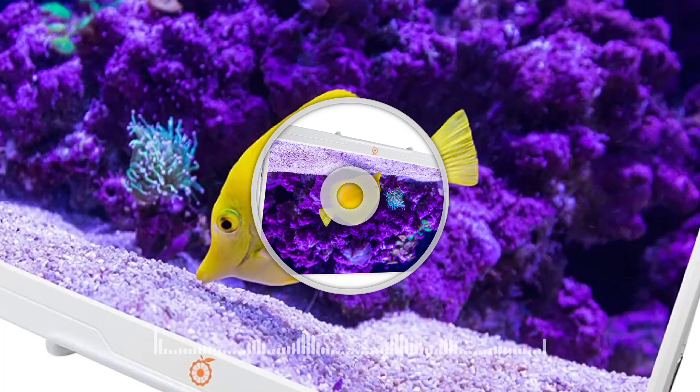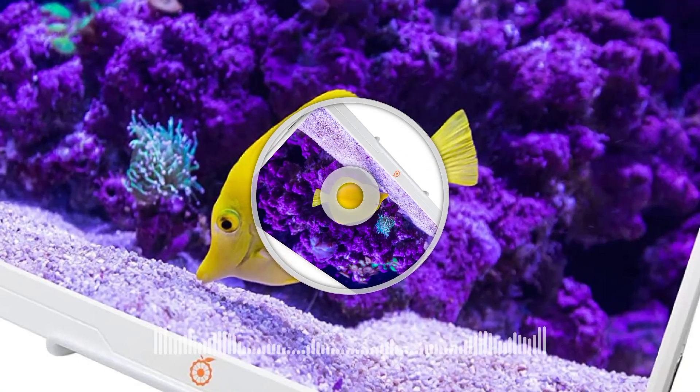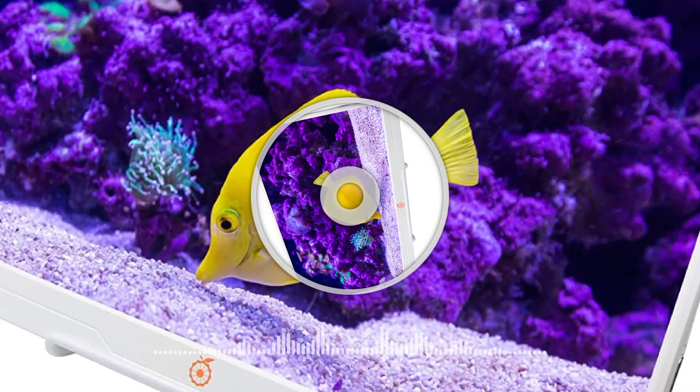For reference, the monitor measures 325 x 205 x 15 mm and weighs 550 grams.